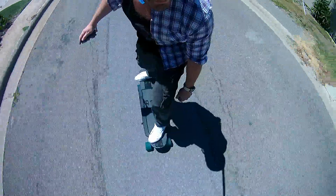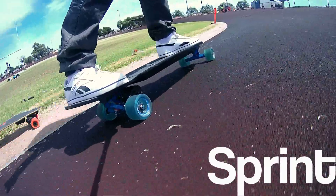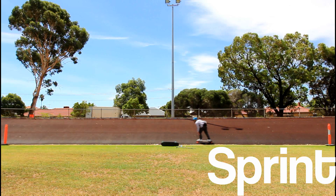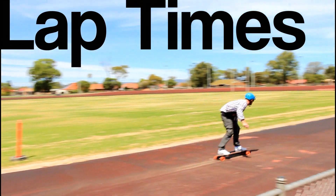We did three tests: the hill climb, the sprint, and one lap of the velodrome. The hill climb tests torque output. The sprint tests torque output also. And the lap around the velodrome is all about top speed. Both boards were charged to a hundred percent before we started and we didn't recharge them once. We always accelerated to the top speed as fast as possible and held our finger down. And we never modified the film.